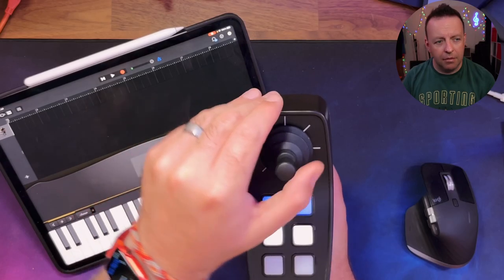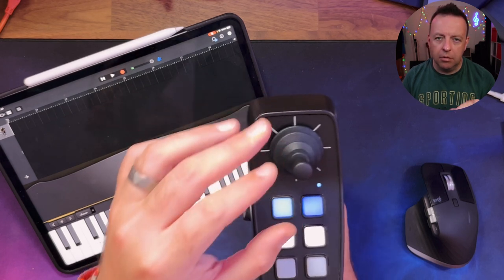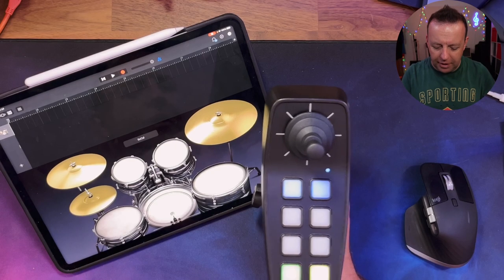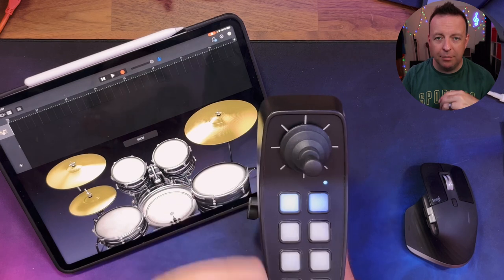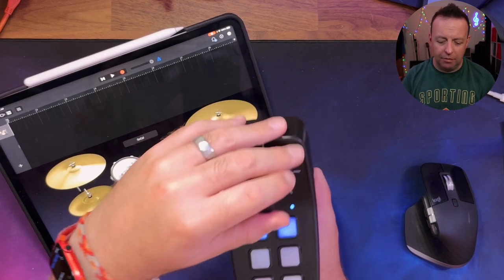I'm just playing the piano right now, but if I get out of here and change this over to something like drums — with drums, they're actually programmed to be lower down on the keyboard, so I need to go down a couple of octaves. And you could actually use this to play drums in a really different way.